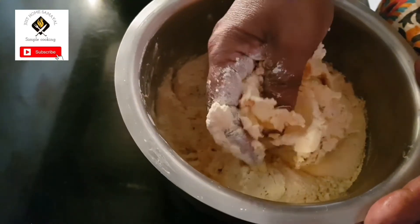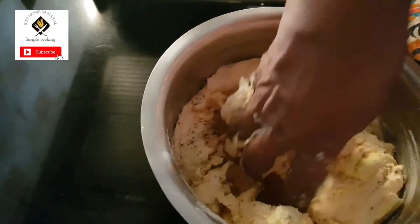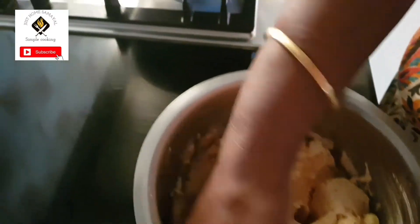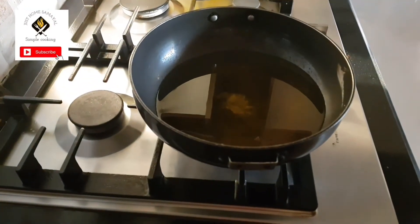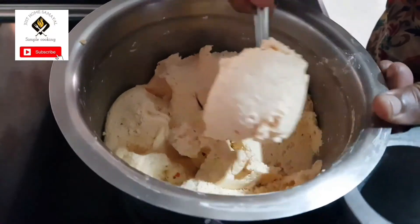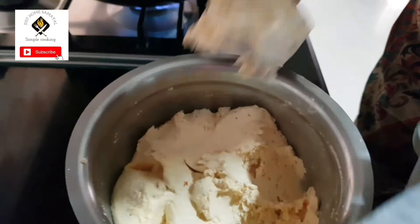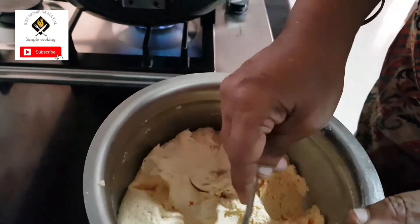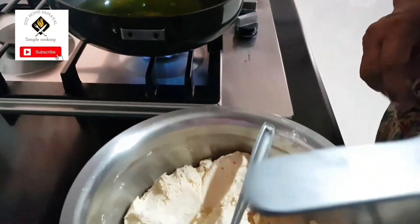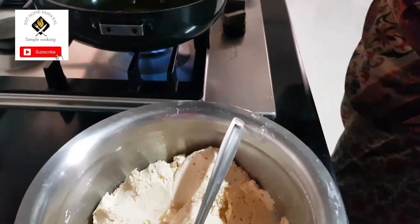For two cups of rice, use half a cup of roasted channa dal — powder it and add it. It will be proper along with salt, carom seeds, sesame seeds, and butter. The oil is also ready in the pan. Transfer enough of this batter to the murukku maker press — you can get it in all shops.